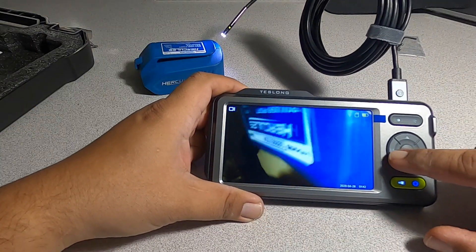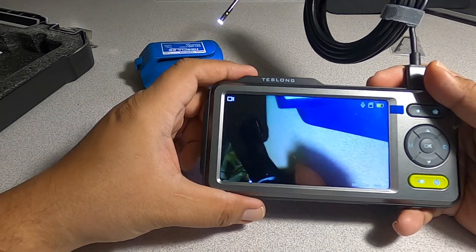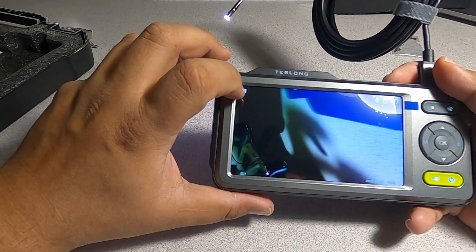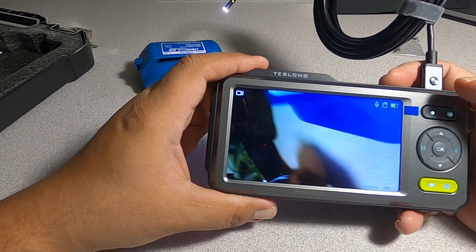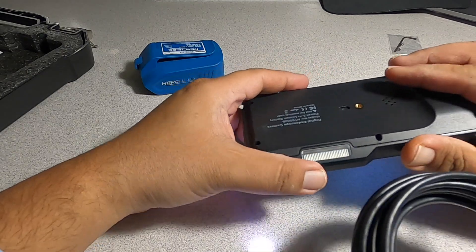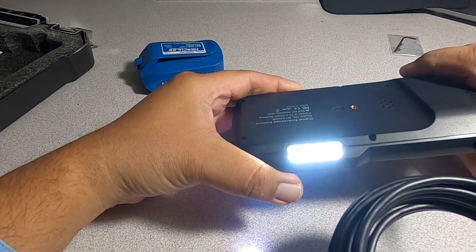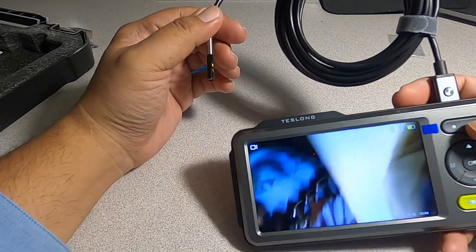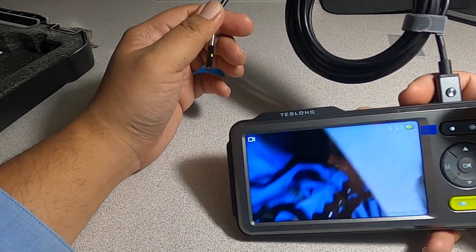The M button is for switching from camera to camcorder mode if you want to record videos or pictures. You press the button and you see an icon up here that changes from video mode. It does have a flashlight on the device if you're working in a dark area — let's see if I can turn it on. You press this button here for the flashlight; it has like four or five modes.